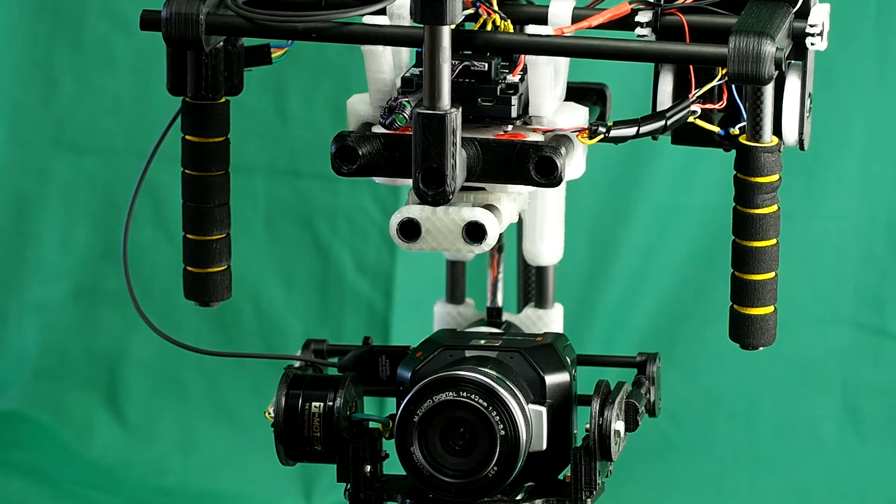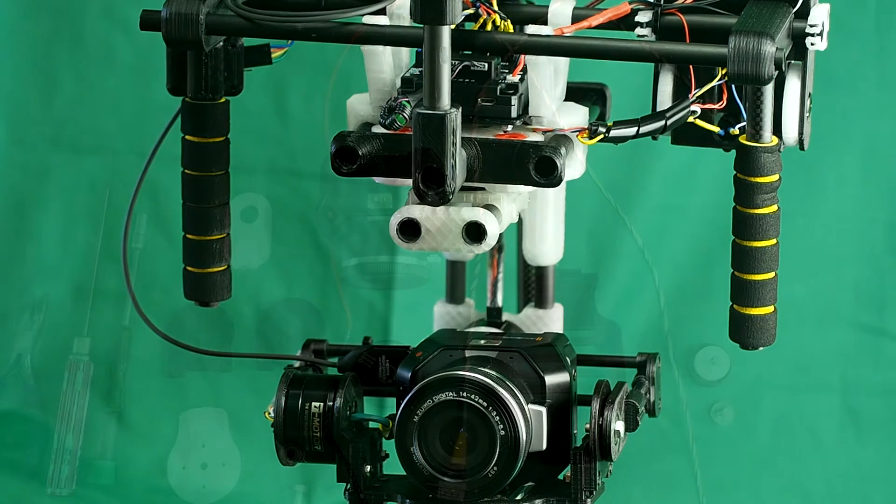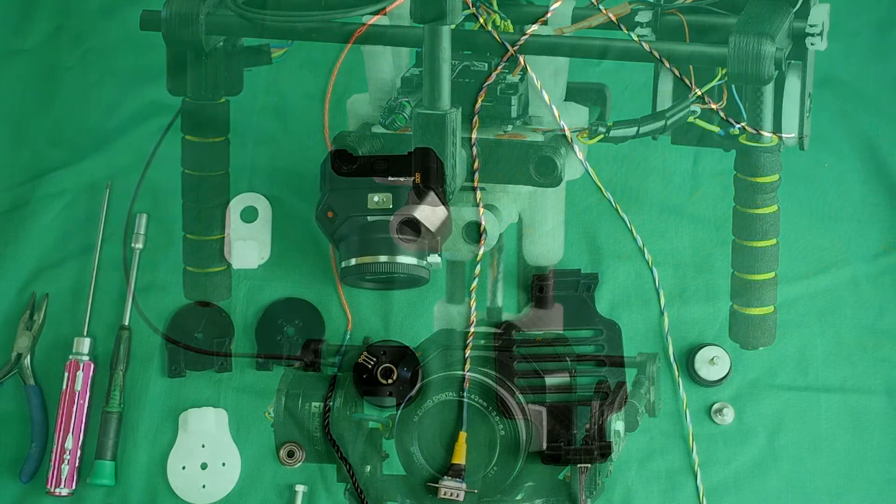This is a Blackmagic 3-axis gimbal that I've designed. The first thing you need to do is print out the 3D printed parts which you'll find on Thingiverse. I'll go through all the various stages of assembly and setup.